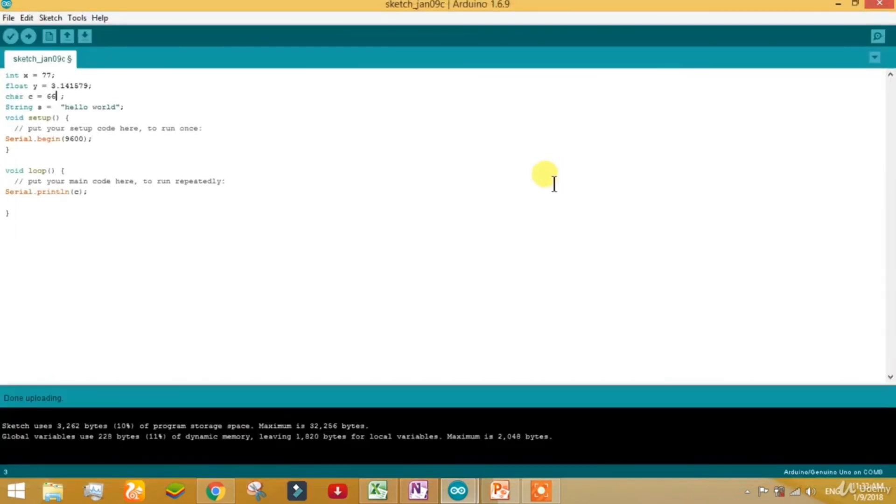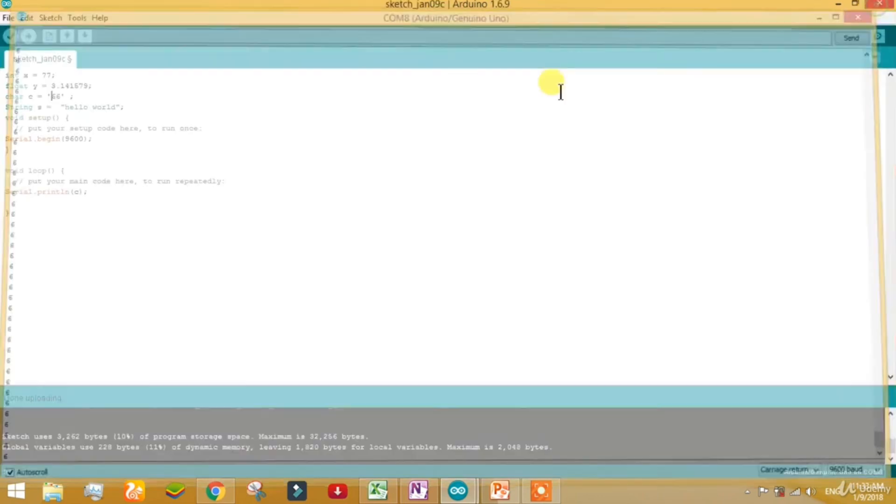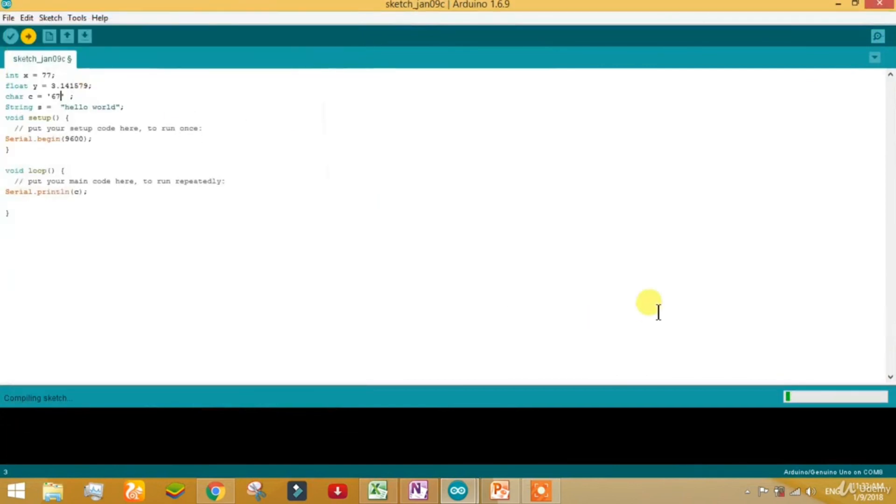If you give a value like 67 with single quotes around it as a character, it will only read the last character. So only 7 will be read here, because it has taken it as a character and only the last character can be read.